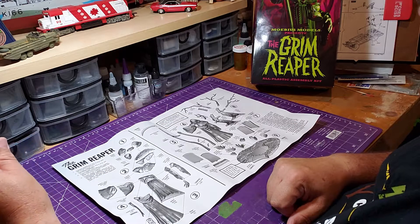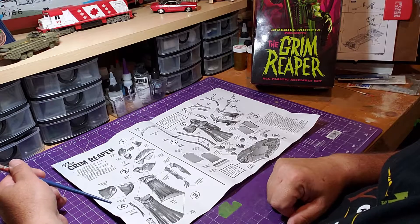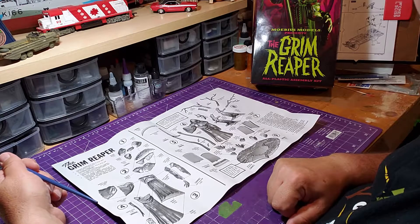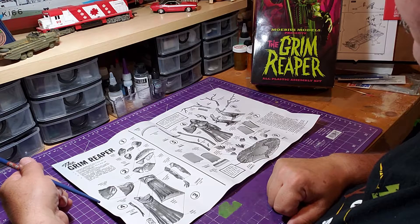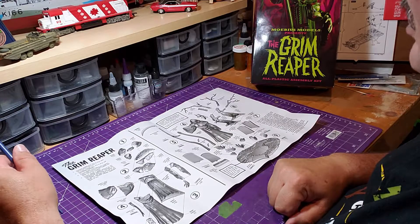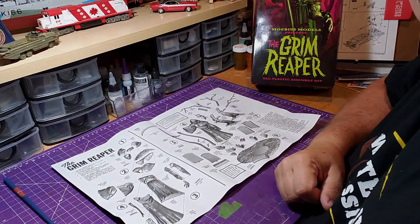The next step will definitely start with the head portion and go from there. Hope everyone enjoyed the unboxing of the Grim Reaper. Please follow along to see how it turns out — and in the end we'll have ourselves a Halloween decoration. That's it for now.